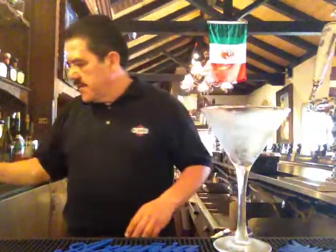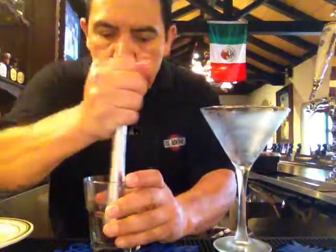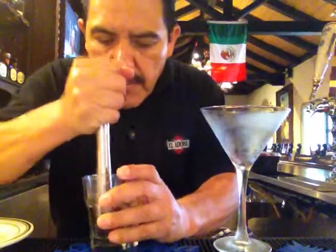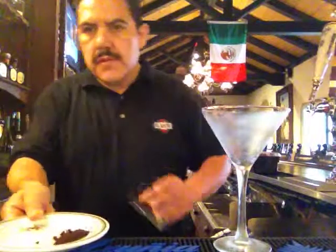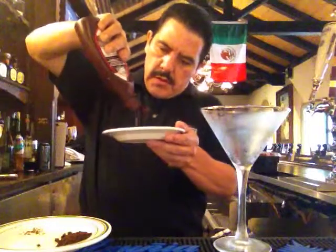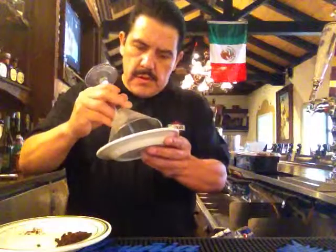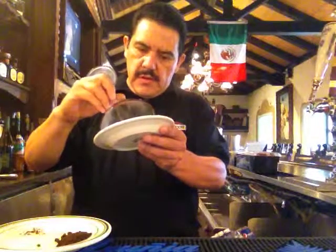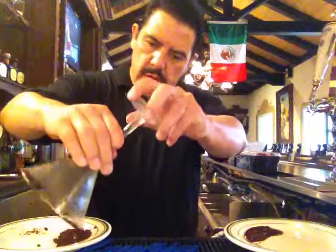Okay, so for the martini glass, we need one plate — you know the Oreo cookie — a little glass. Put chocolate on the plate and the Oreo cookie.